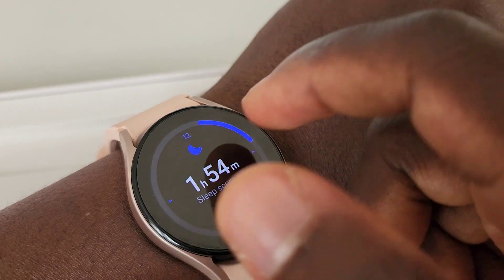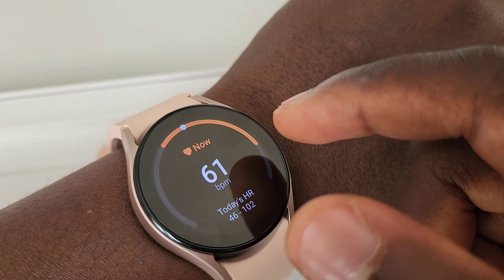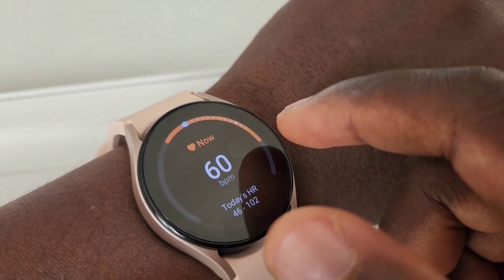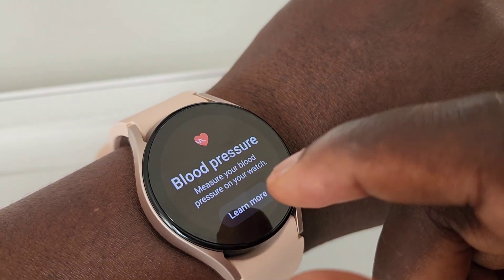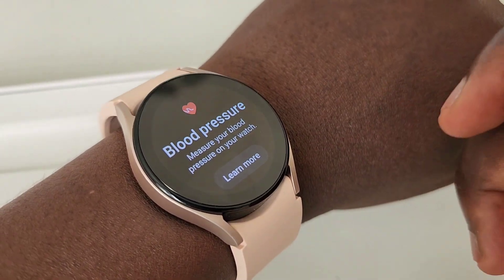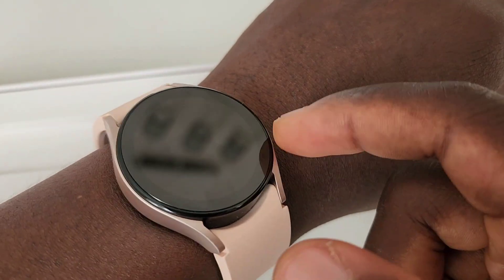It measures blood pressure and ECG, and obviously heart rate and stress as well. All in all, I think it's a very good watch, and the improvement we've seen this year is within the battery area — a longer lasting battery than previously. That's a welcome change.